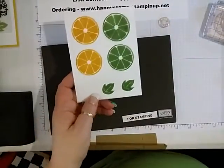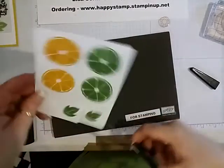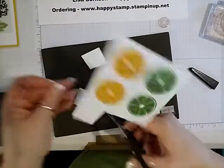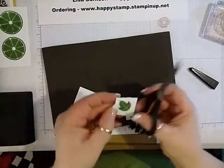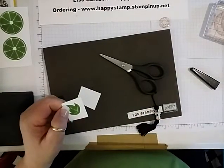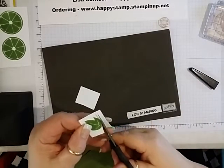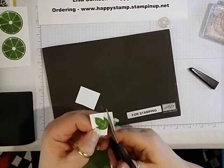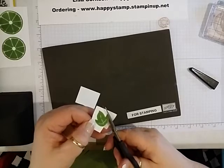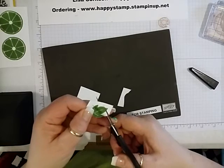I'm just going to take my paper snips and fussy cut these leaves out. I'm going to take this right up to the edge of the leaf. I'm trying not to leave any white space at all.